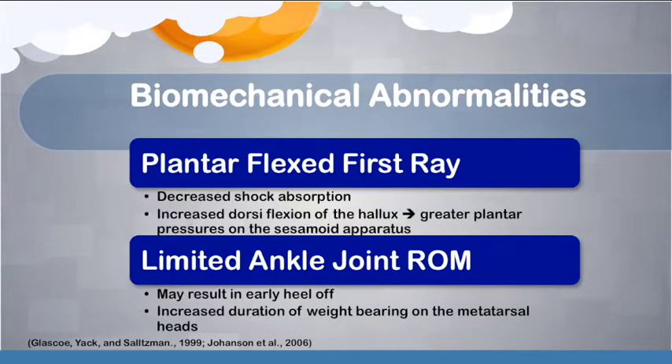Two biomechanical abnormalities were identified. The first is a plantar flexed first ray, which may restrict internal rotation of the tibia during early stance and results in a lack of calcaneal eversion. This lack of pronation decreases the foot's ability to provide shock absorption. Additionally, plantar flexion of the first ray allows for increased dorsiflexion of the first MTPJ, and this increased dorsiflexion of the hallux may lead to increased stress on the sesamoid apparatus. The second abnormality is limited ankle joint dorsiflexion, which can result in an early heel off, causing the metatarsal heads to bear more load for a longer period and contributing to further irritation of the sesamoid apparatus.